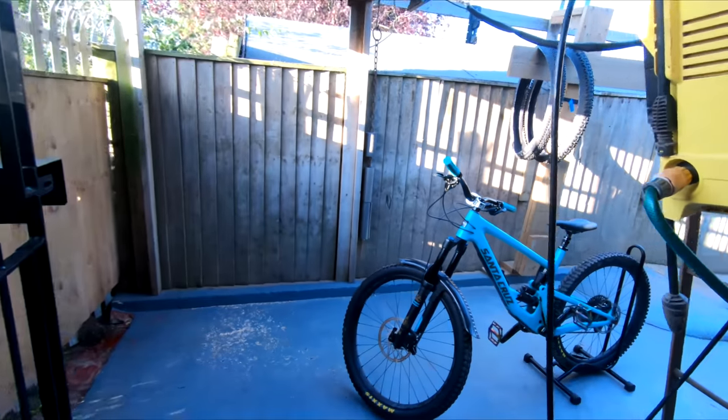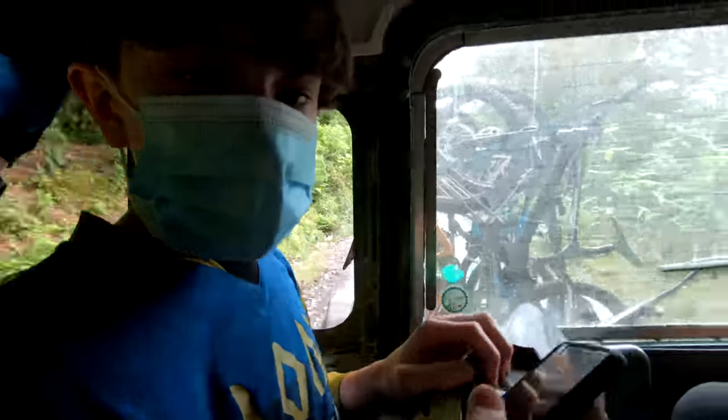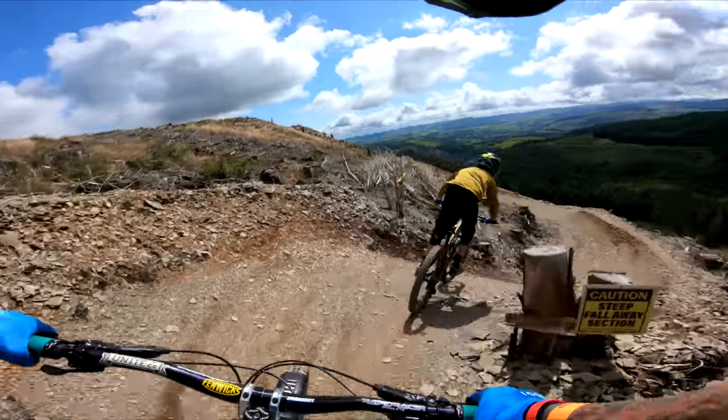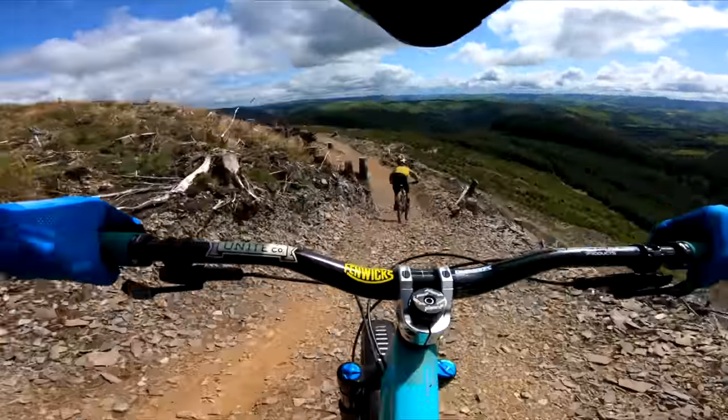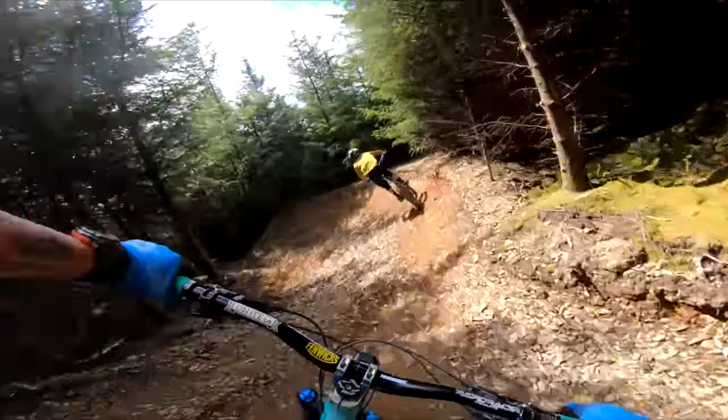We've been to Dovey Bike Park - why don't you do some red trails? Look at that, so far so good. See - trail bike, wow that's nice, so well built, it's so nice to ride.